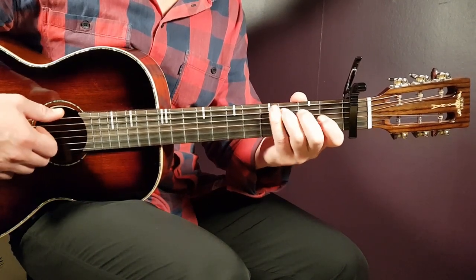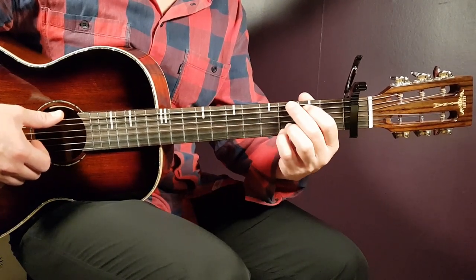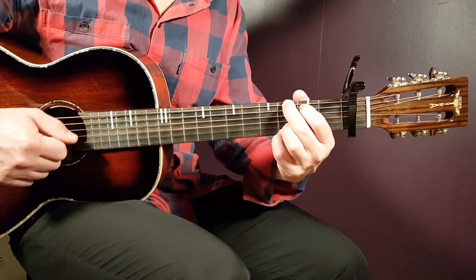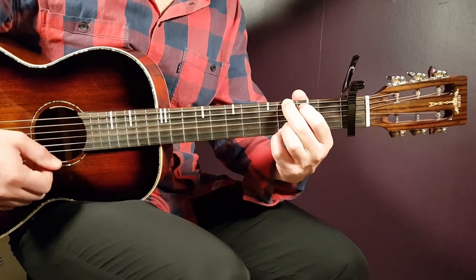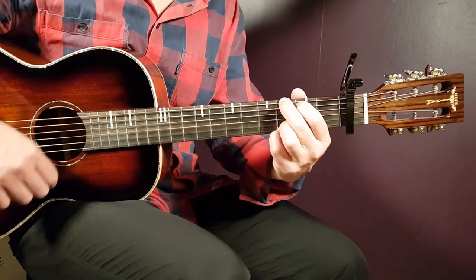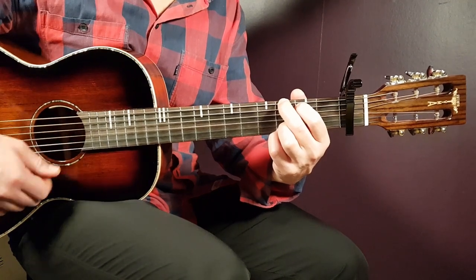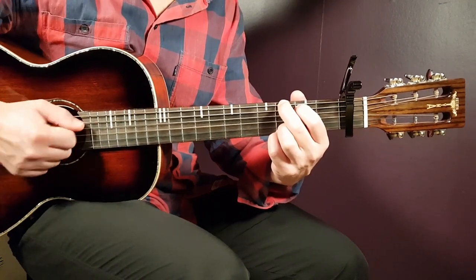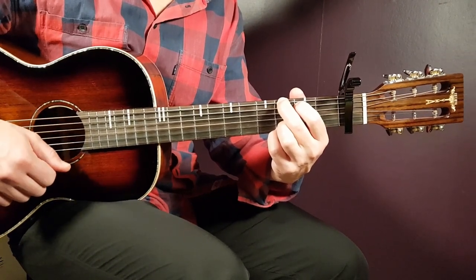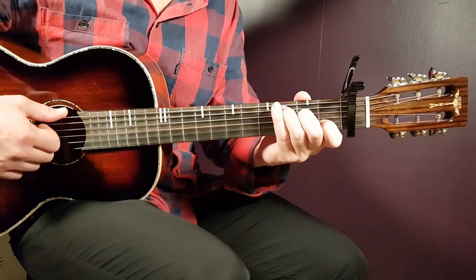And then we have just the rhythm here with the strumming. We're going to take a look at that with the G, since that is the first chord. One strum round goes: down, then up, clap, down — a couple rounds to get the rhythm, and so on. You're going to play two rounds of G, two rounds of the D/F#, and four rounds of C.